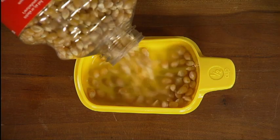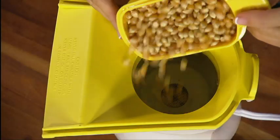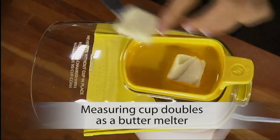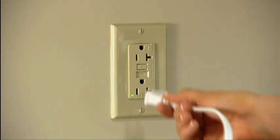Pour a half cup of regular or gourmet popcorn into the handy measuring cup, then into the popping chamber. Put the cover and measuring cup in place. The measuring cup doubles as a handy butter melter. Plug in the Poplite.